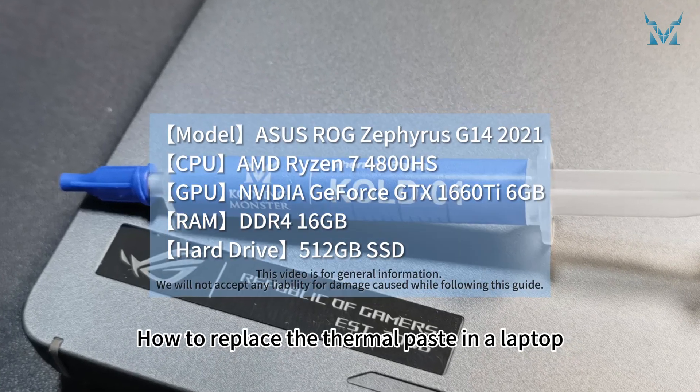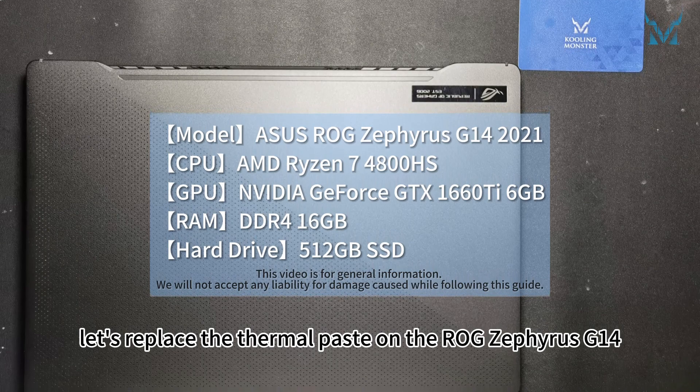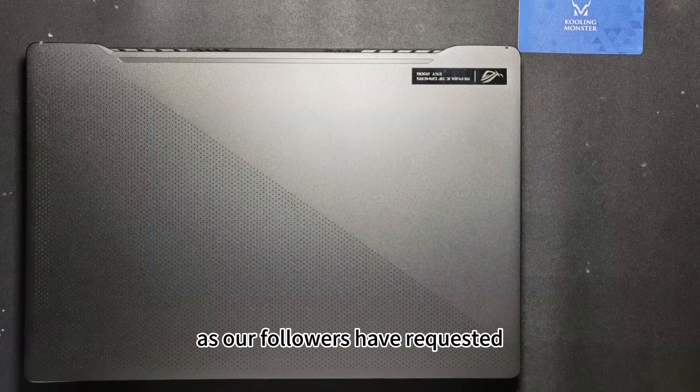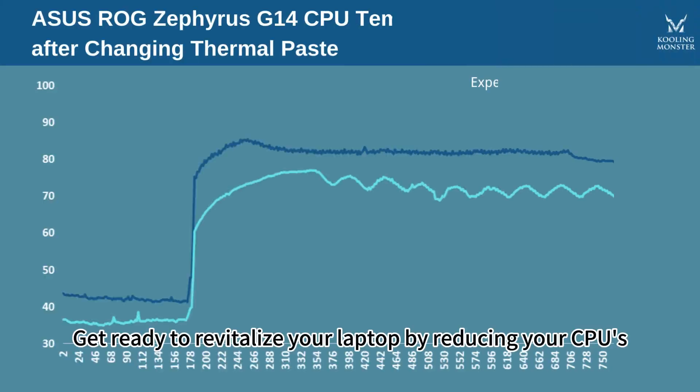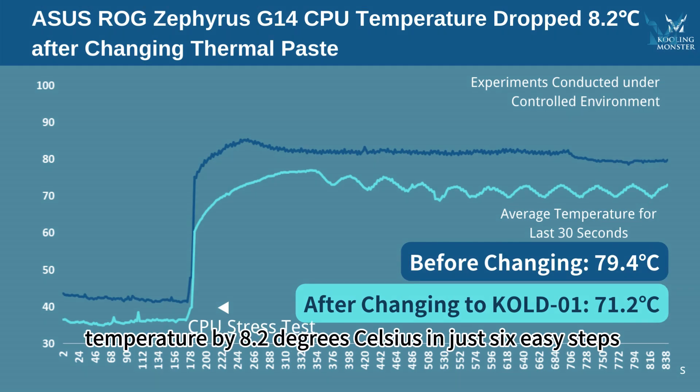How to replace the thermal paste in a laptop. Today, let's replace the thermal paste on the ASUS ROG Zephyrus G14 laptop, as our followers have requested. Get ready to revitalize your laptop by reducing your CPU's temperature by 8.2 degrees Celsius in just six easy steps.